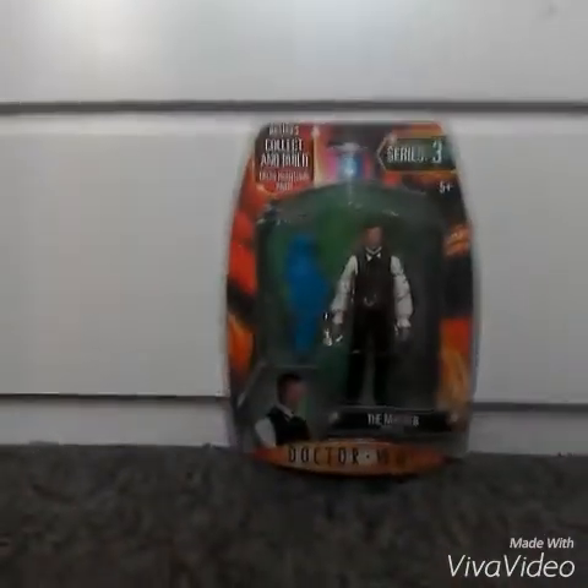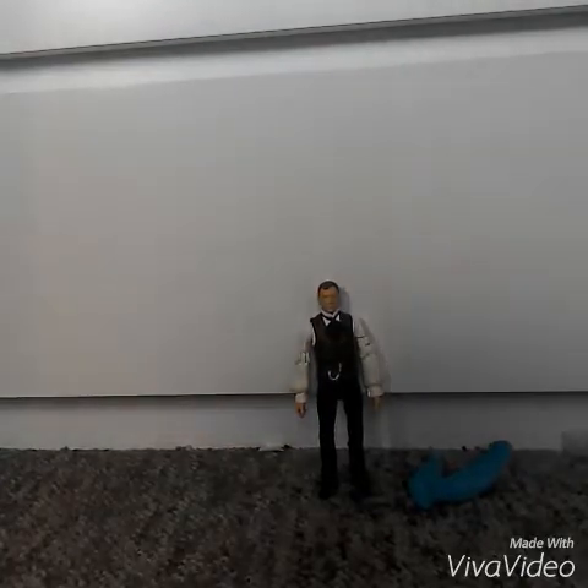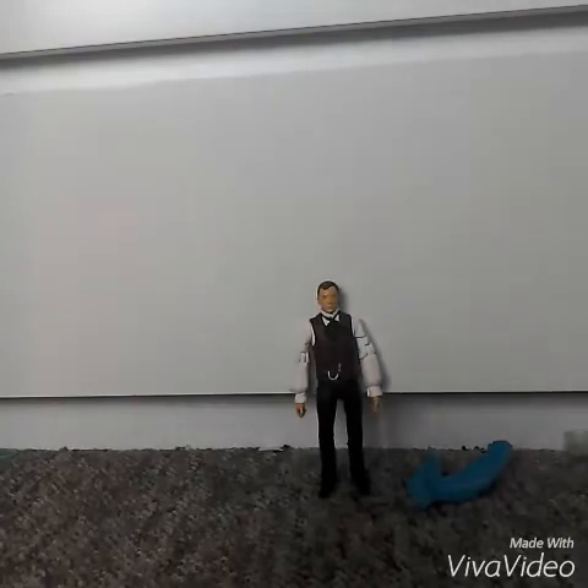So this packaging looks like it's been well used. I'm going to pick the figure out of the box and review it — that took about 10 to 20 minutes to get out of the box, and I really scratched myself. But anyway, here's the figure.